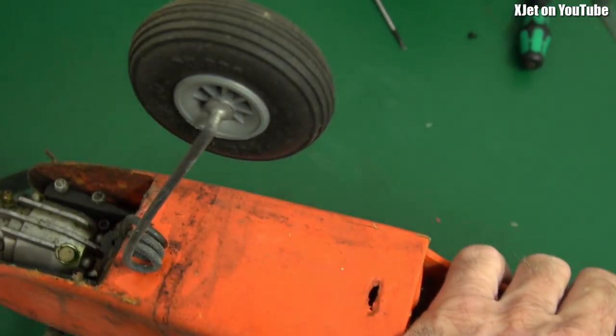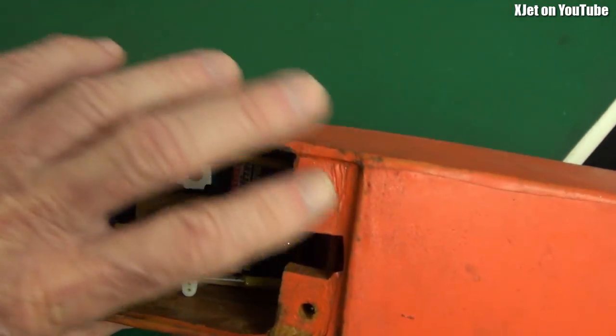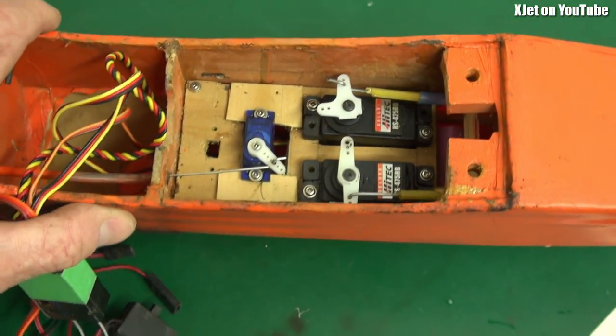It makes no power at all — no power whatsoever. The wings are held on with nylon wing bolts.